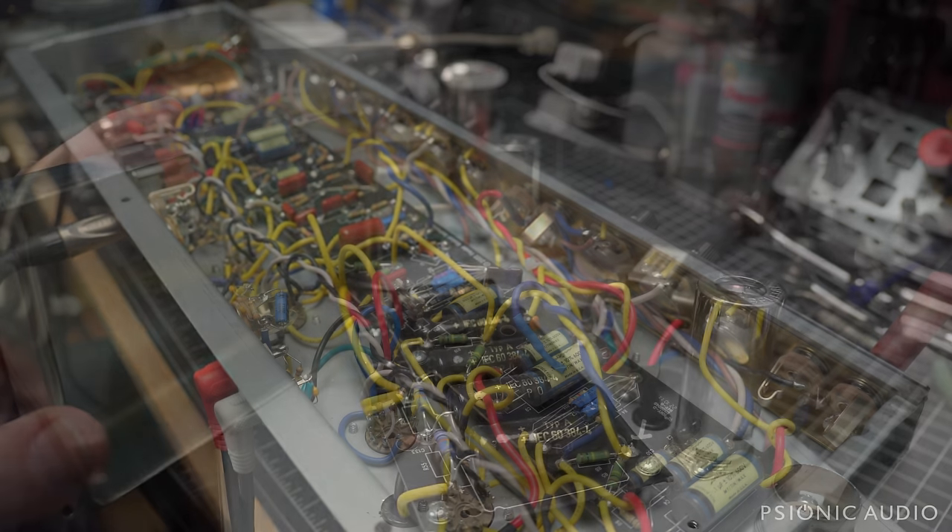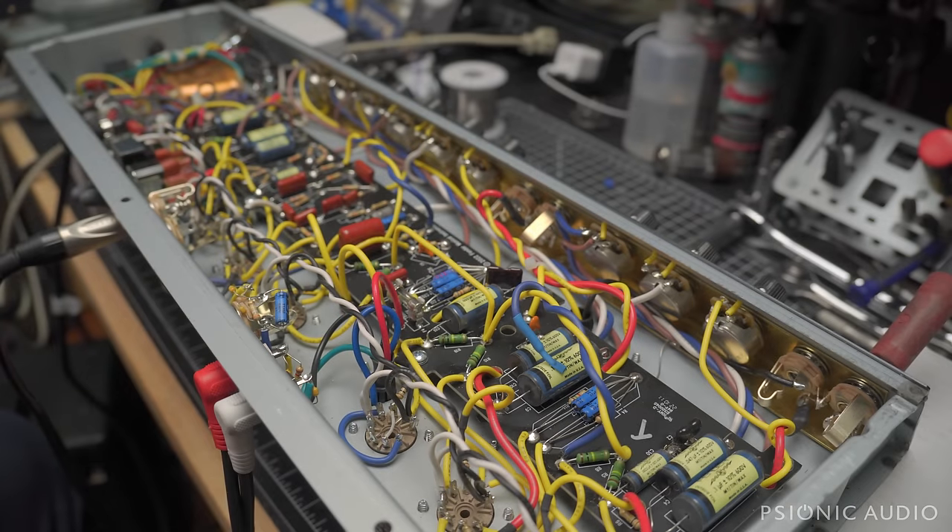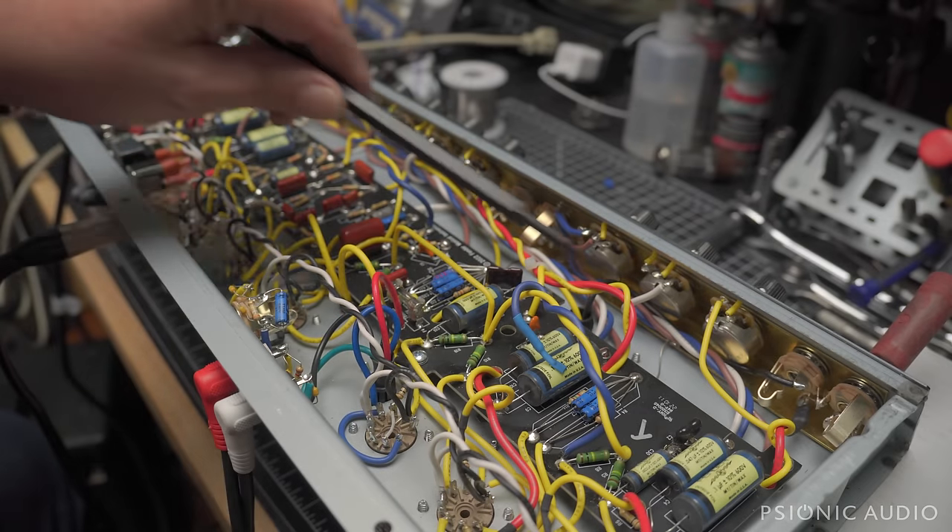One other thing I did was verify that the F&T filter caps are seemingly original to the amp. People said they thought those were Spragues, and a previous one of these I had in did have the big blue Spragues, but I opened up the doghouse and looked again — this does indeed seem to have factory F&Ts. The F&Ts are a better cap than the Sprague; they aren't blue and they're smaller, but they are better quality caps, so that's a good thing.